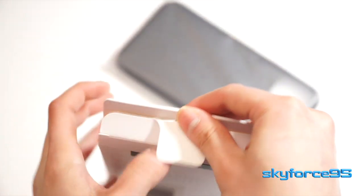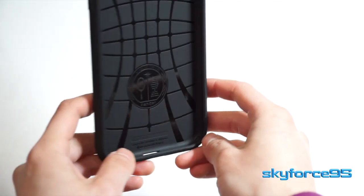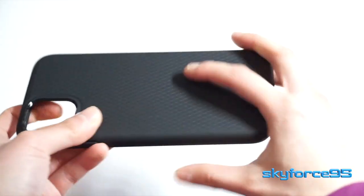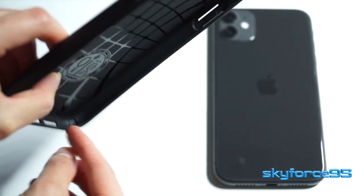Opening it up, it's really simple with very minimal packaging. There's even a tab to help you open the flap, and the case itself is just encased in plastic. This case is made out of TPU, a very common choice for phone cases — it makes for a very inexpensive yet very flexible material that you can customize really easily.